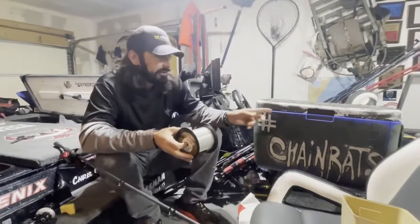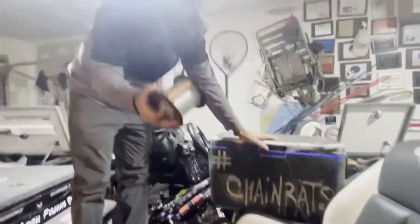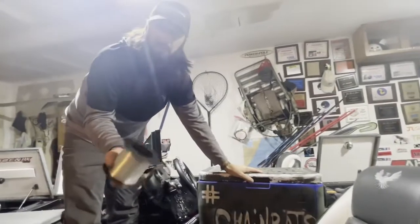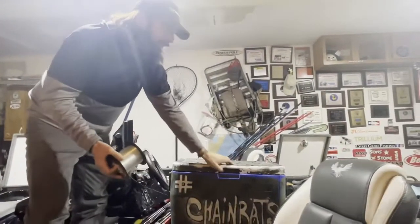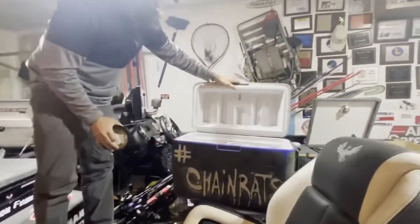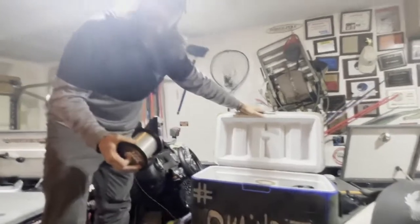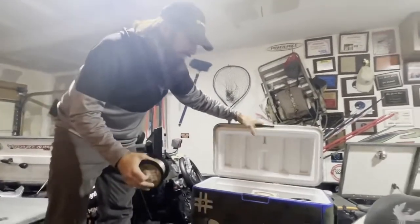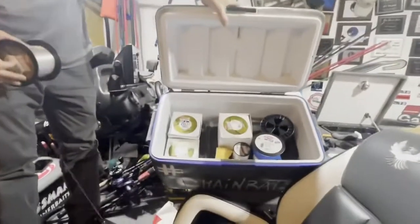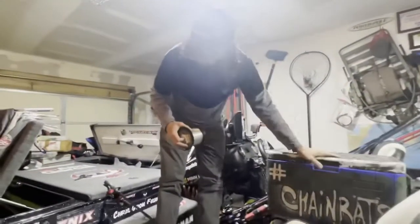Next tip — for storage, you cannot go wrong with a cheap cooler. I've had this one forever. Keep your line in here; it goes through the elements whether you're in 20-degree weather or 100-degree weather, and this keeps it at an optimal temperature. A lot of pros do it, and it's a good setup. I've got all my stuff in there, and you'll see that piece of sponge in there — we'll get to that.